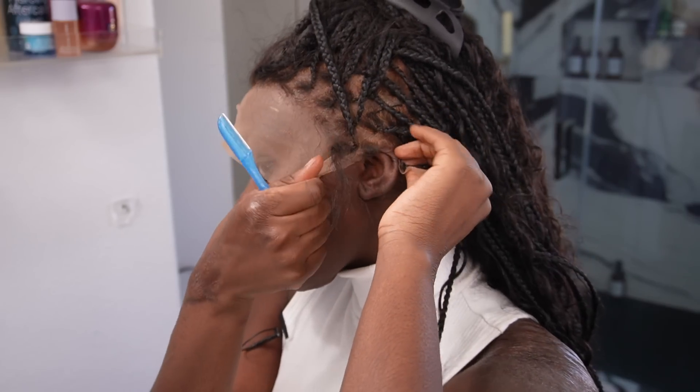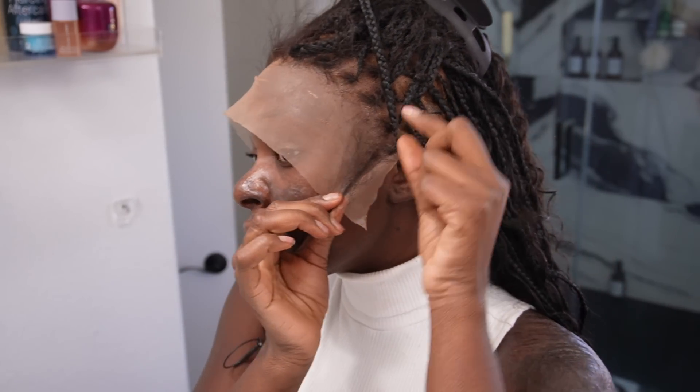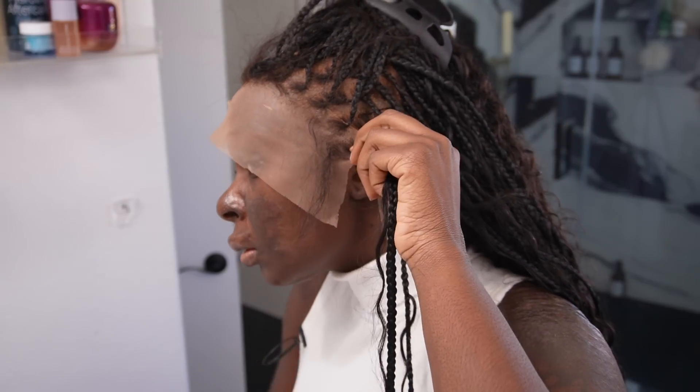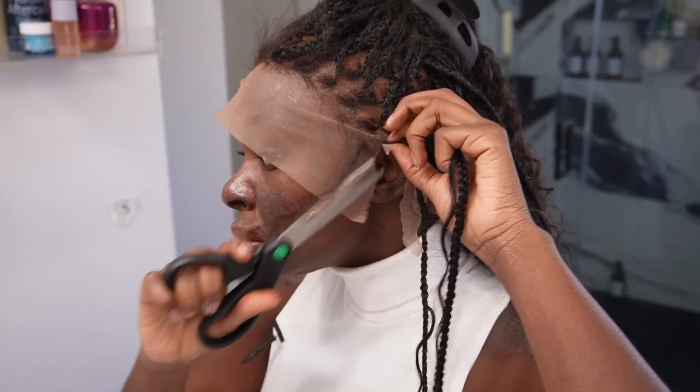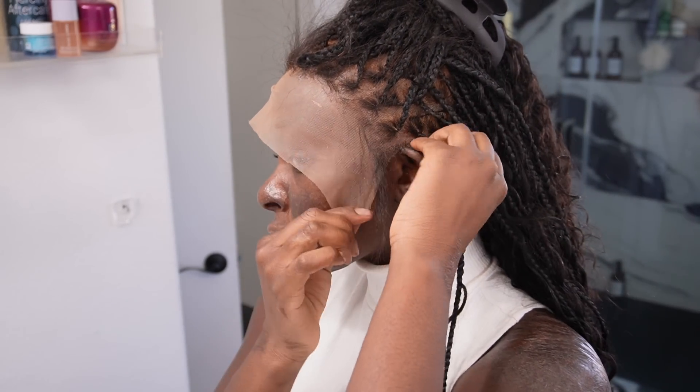I do like to go around the ears, and if I have to cut a few braids out of the way I would do so — it's not a big deal to me. I would rather do that than be looking crazy. I can already tell I have to cut this one out. It still looks like I might have to cut this one out too, so we're going to cut this one out just to get it out of the way. Look at that.